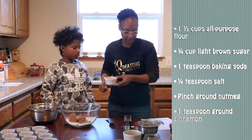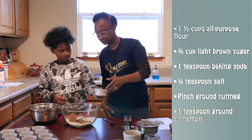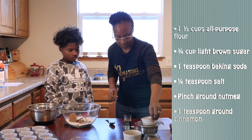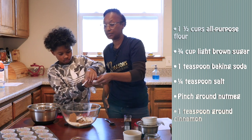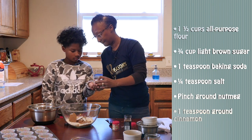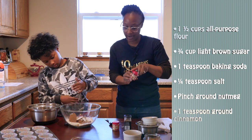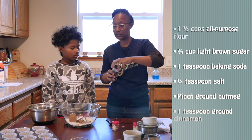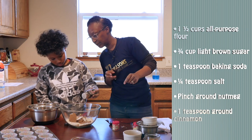And we're going to add in one teaspoon of baking soda. Let's make sure we get all that in there — I want them to rise. And then we're going to add in a fourth of a teaspoon of salt, and I'm using kosher. We're going to add in a pinch of nutmeg — just a touch, because nutmeg is very strong and we don't want to overpower the muffins. We don't want to diminish the flavor of the carrots or the sweetness of the pineapples. And then we're going to add in just a dash of cinnamon.